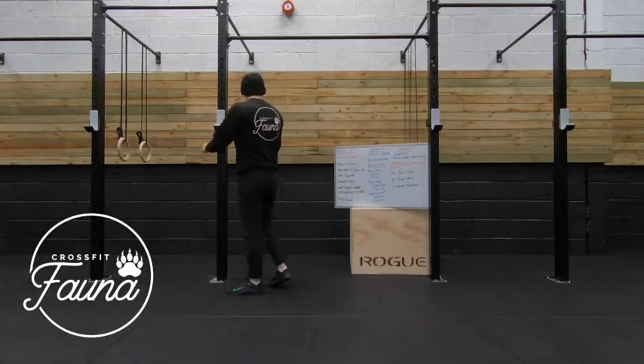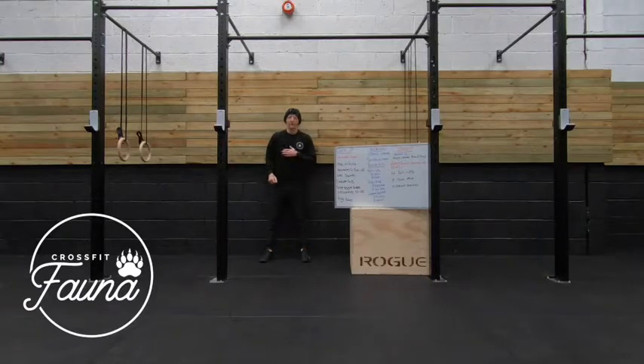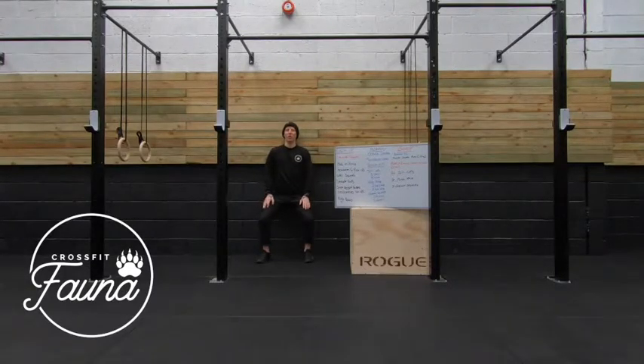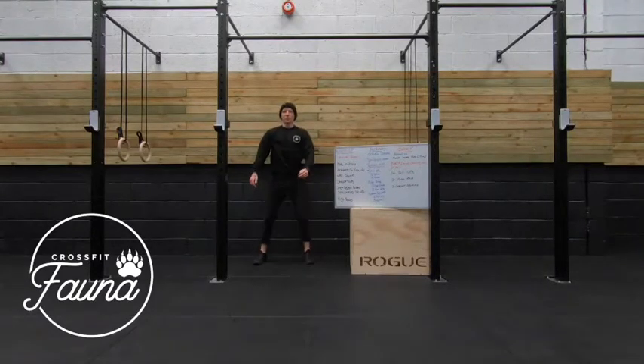We're then going to go into 30 seconds wall squats. All we're going to do is come back to a wall, keep our hips back and our head on that wall, and squat down partially until we feel about halfway, and then stand back up. The aim is to get as low as we can before our heels come off the floor. The idea is to keep that chest up nice and straight while you're squatting, so when you come away from that wall that chest stays nice and high for each rep.